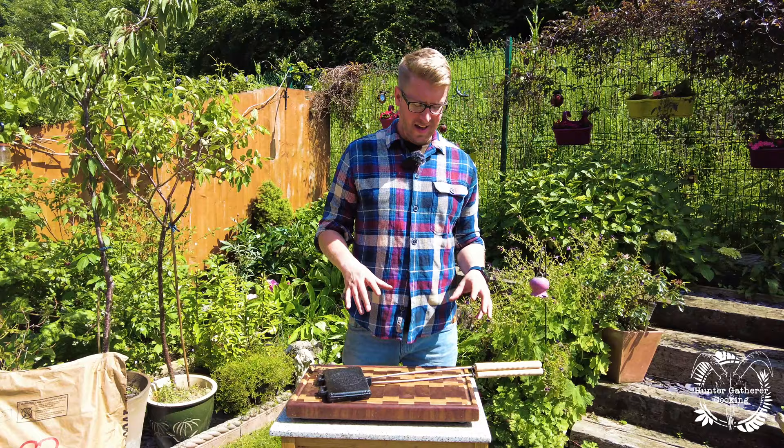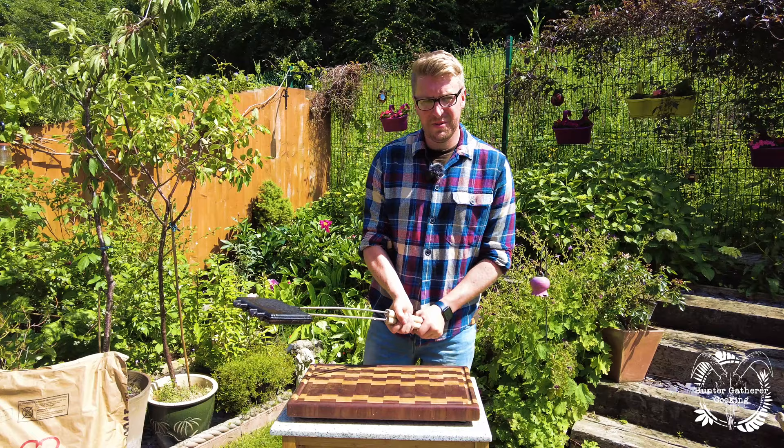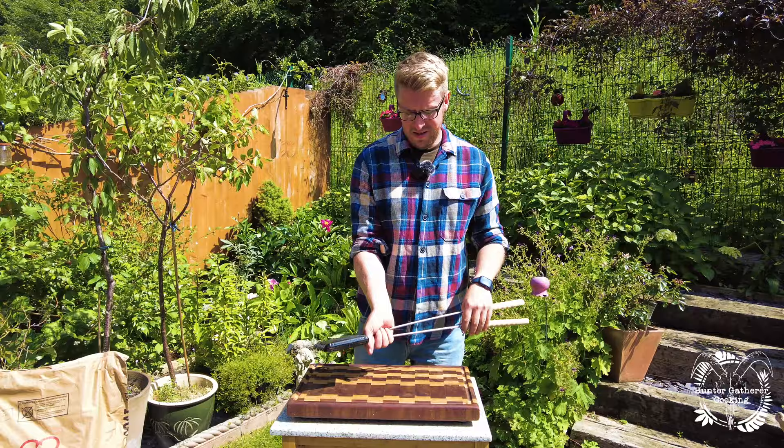Next is the Petromax waffle maker, and this is a whole load of fun. It's not the easiest thing to master, but once you know what you're doing, you're okay. In a nutshell, it's very heavy — this is all cast iron. You've got your handles at that end and up here you've got a little hook.